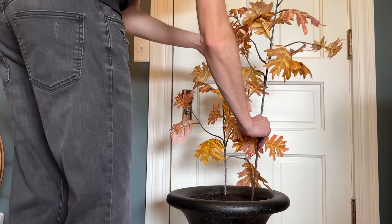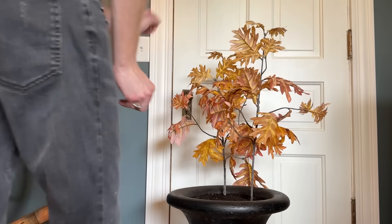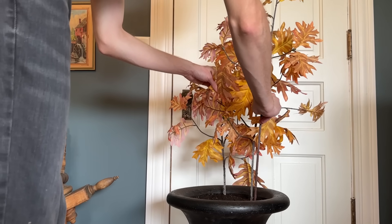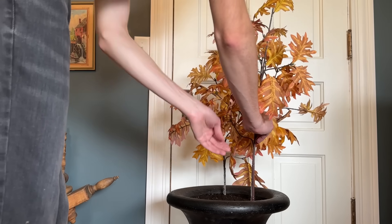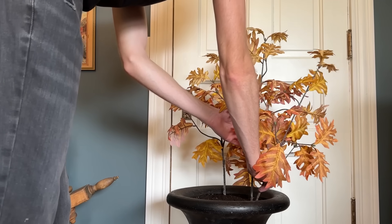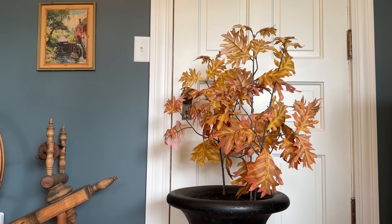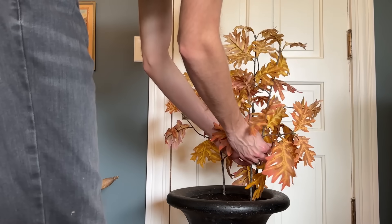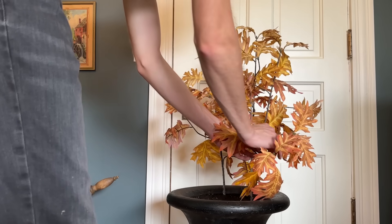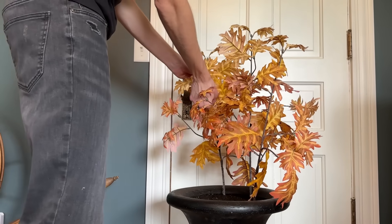I'm going to start by adding these tall orange leaf stems in the back right. I'm going for an asymmetrical look with this, so later on the second planter, I'm going to mirror this by instead placing these on the back left. These stems are just vibrant enough, and they add a nice amount of height and fullness to the look.